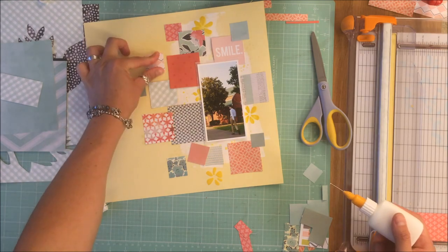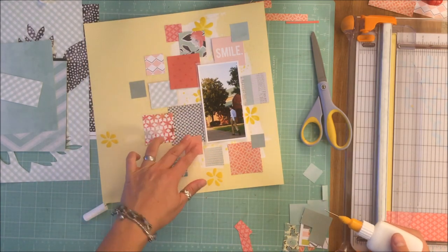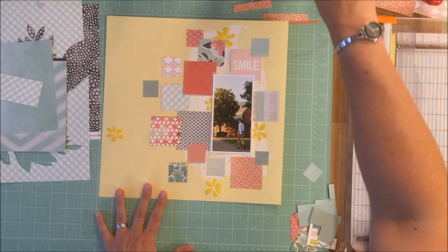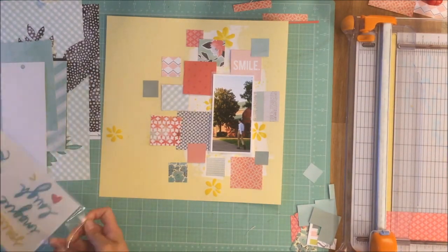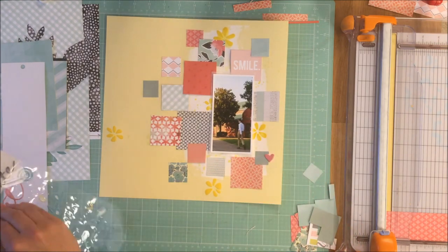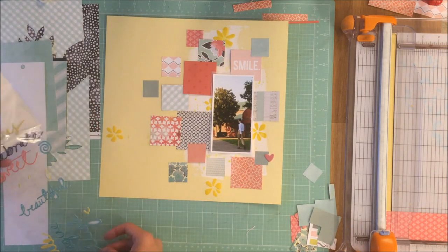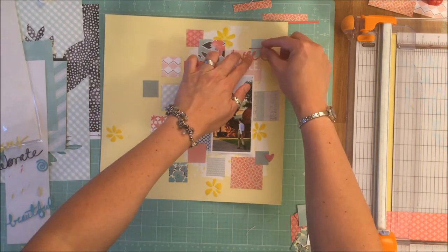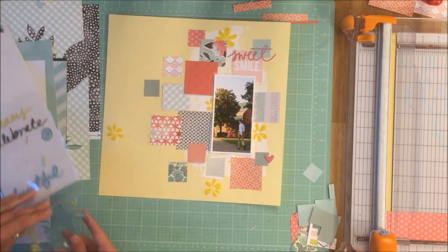I'll be going upstairs shortly — my sewing machine is up there. I actually have two machines, one for paper and one for fabric. I used a variegated yellow thread to stitch through a few of those squares, then I continued adding embellishments.